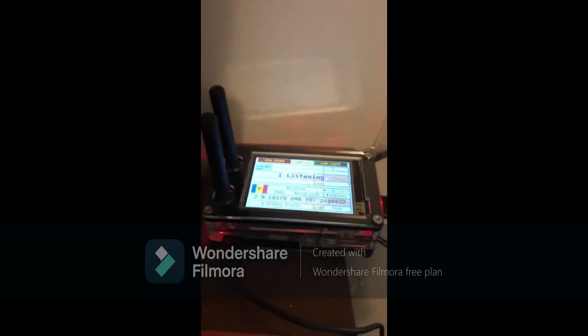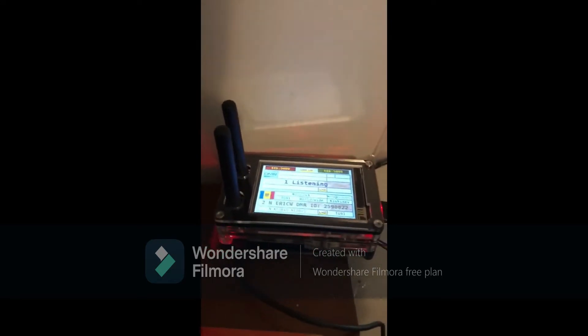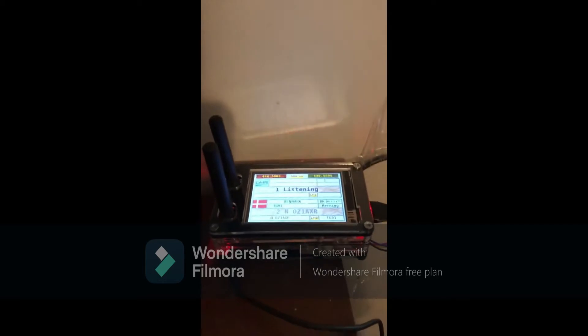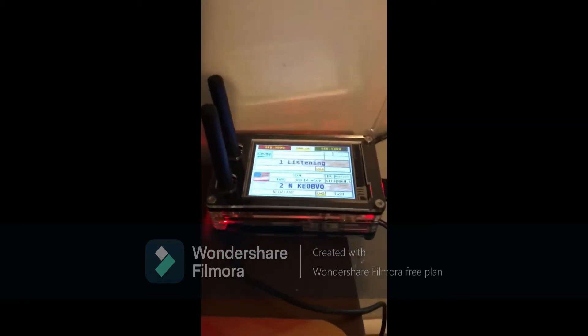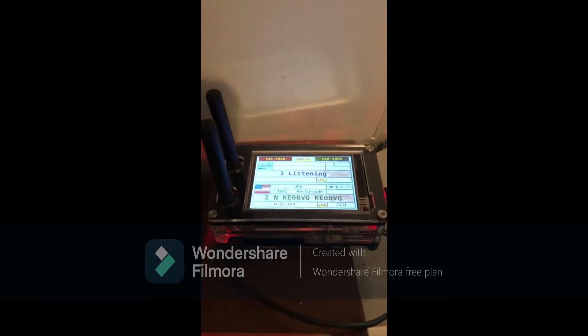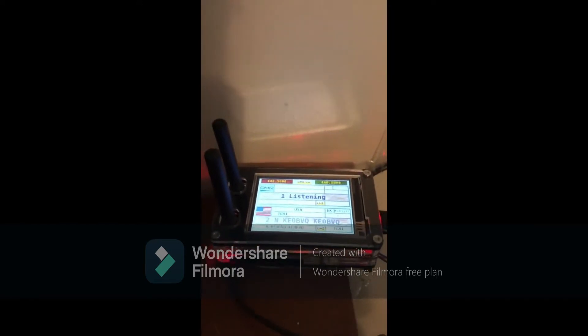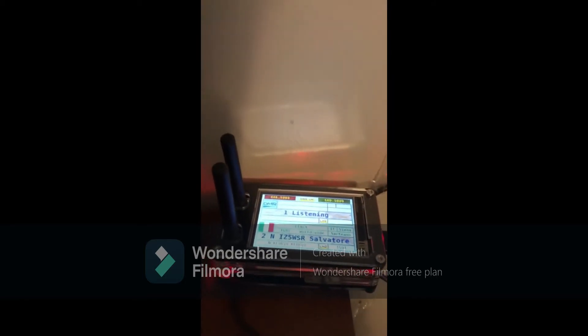Hello everybody, we're doing another video. I upgraded my hotspot from the one that you saw on the previous videos to this one. This one is a duplex hotspot. It covers all multi-nodes: DMR, YSF, P25, NXDN, and D-STAR.